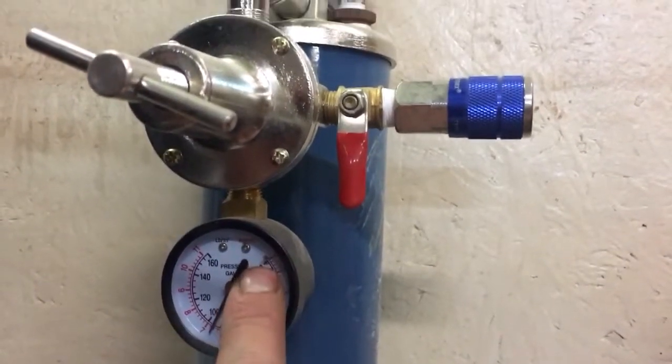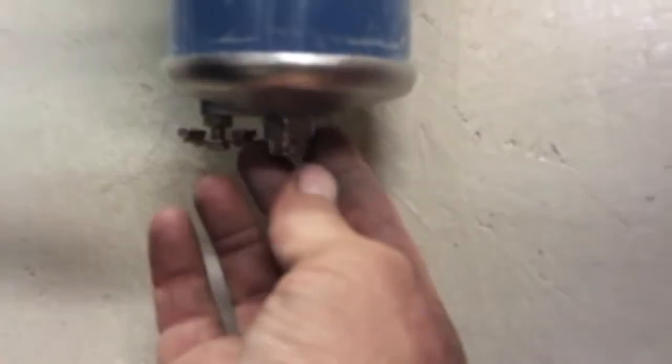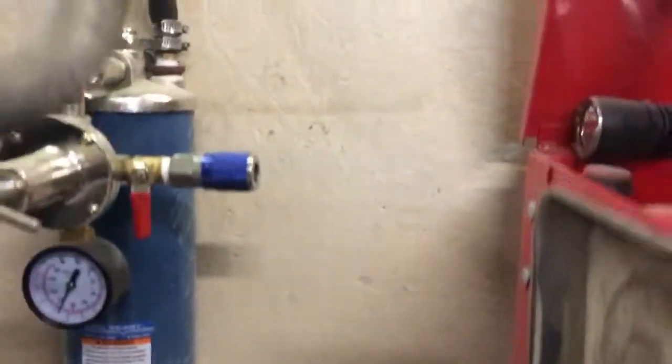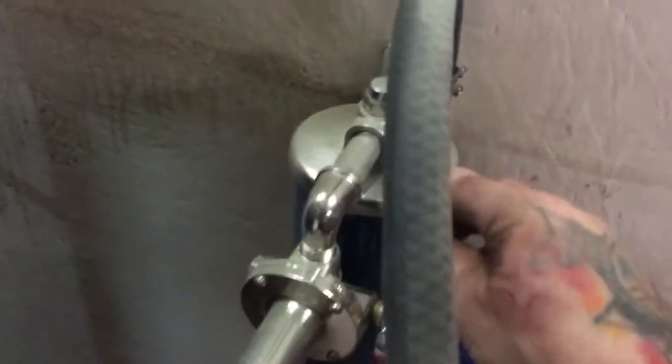Up and down controls whether it goes higher or lower in pressure. Right here is your drain — this will drain all the water out. This nut here you can unscrew and pull off, and then this drops down the filter so you can pull the filter right out of the bottom of the filter assembly.